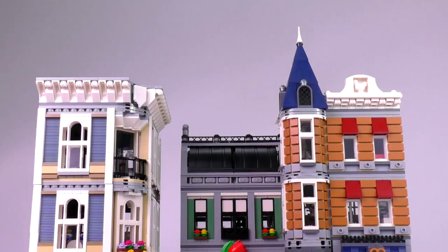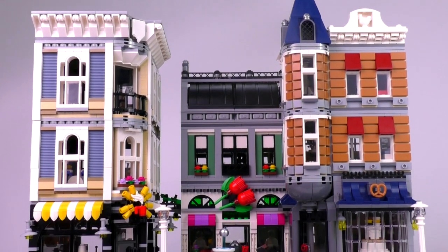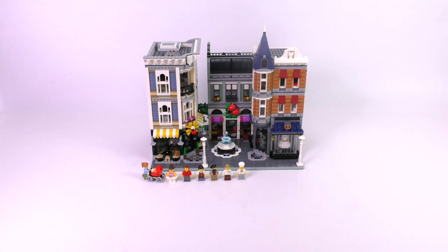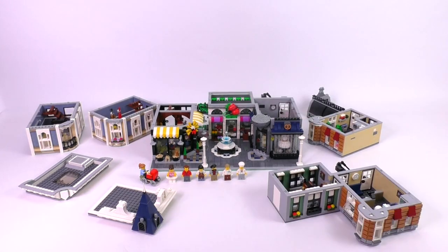Let's get into the actual review. This isn't the tallest of the modular creator sets, but it is the widest. It is on two base plates — one is a 32x32 and a 16x32. It comes with nine minifigures if you're including the baby fig. The Assembly Square and subsequent buildings are made of not one, not two, not three, but seven different chunks.